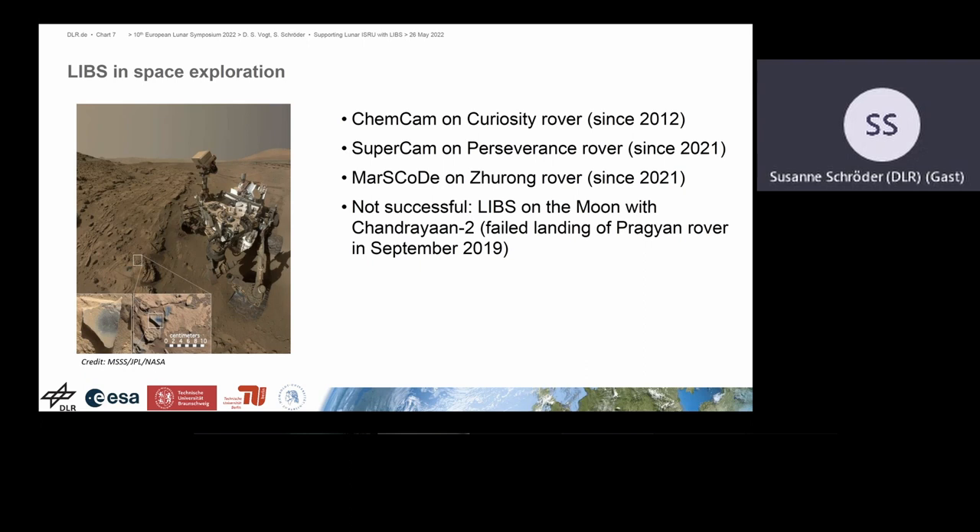LIPS is not really new for space exploration. There are currently three LIPS instruments active on the surface of Mars. The ChemCam on the Curiosity rover has been there since 2012 — it was the first one. It is followed by the SuperCam instrument suite, which also uses LIPS among other techniques on the Perseverance rover, active since last year. There is also a LIPS on the Chinese rover. There was already a first LIPS planned for the Moon and developed, but unfortunately the Indian rover did not make the landing, so that would have been the first LIPS for the Moon.